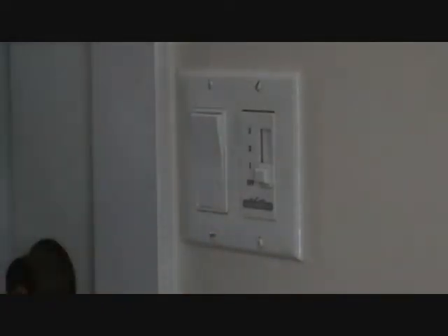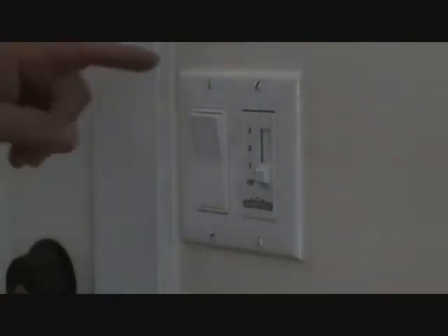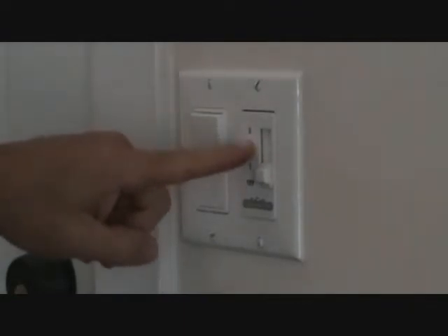You might be saying, Joe, I'm not an electrician, I don't think I can do this. Well, just watch this video - I think you can do this. If I can do this, you should be able to do this. You don't have to be a licensed electrician to be able to figure out what's going on with your ceiling fan switch.